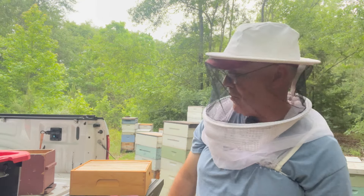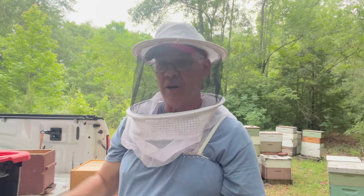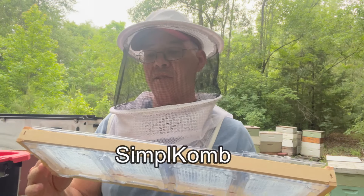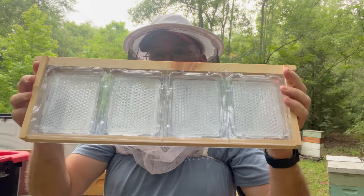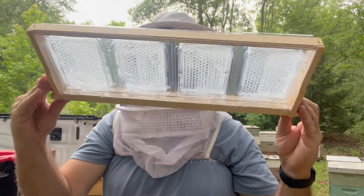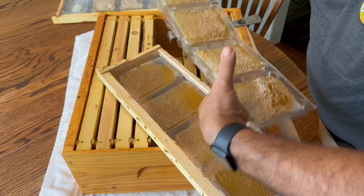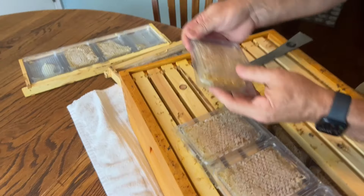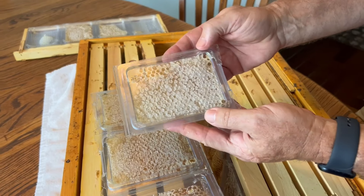I'm trying something new this year and I'm pretty excited to talk to you about it. It's called Simple Comb. Simple Comb is a basic system where the bees fill out these cassettes in a standard medium frame inside the hive. There are eight in this frame and then you simply pop the cassettes out, fold them back over on themselves and separate them into beautiful packages of comb honey.